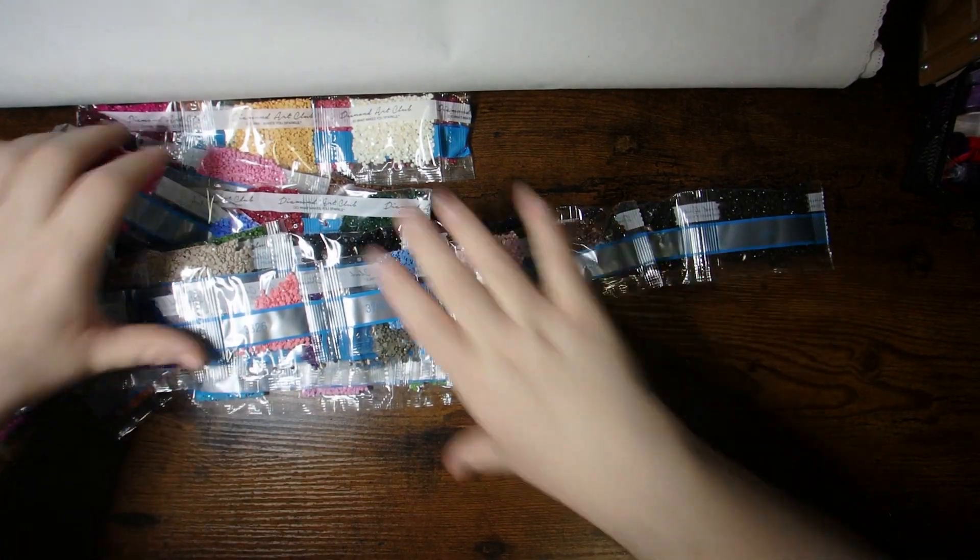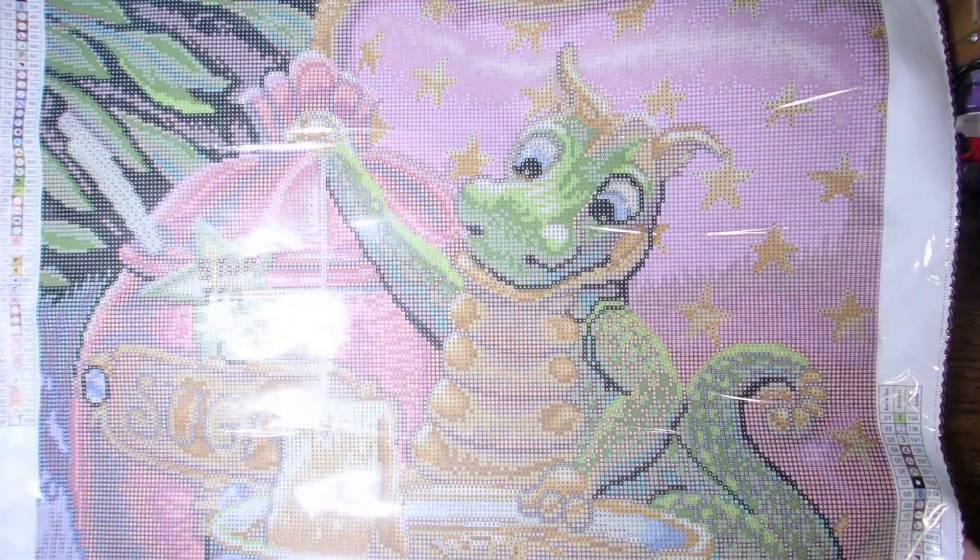I'm just going to move the drills off to the side and we'll take a peek at this gorgeous canvas. I'm going to do a quick roll in the opposite direction just so she'll flatten out nicely. You'll have the logo at the top, your schematics on the upper right and lower left.